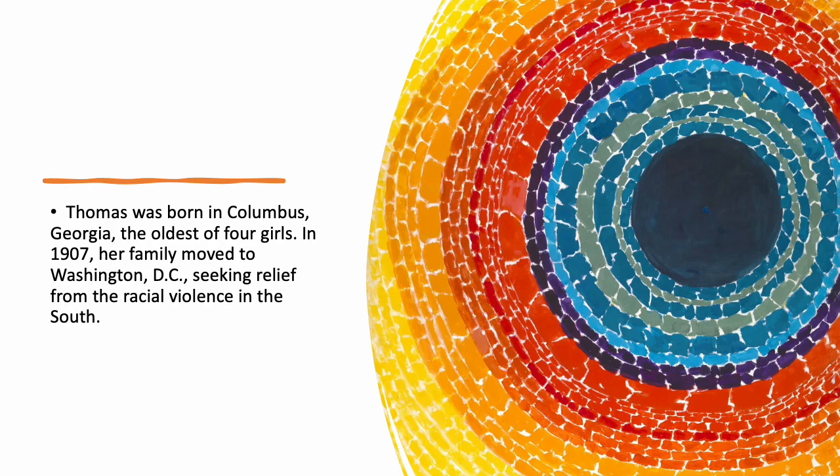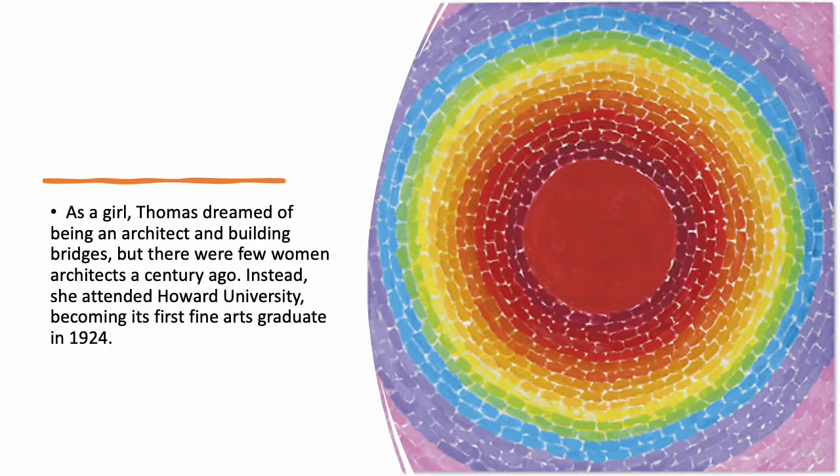Thomas was born in Columbus, Georgia, the oldest of four girls. In 1907, her family moved to Washington DC, seeking relief from racial violence in the south. As a girl, Thomas dreamed of being an architect and building bridges, but there were very few women architects a century ago. Instead, she attended Howard University, becoming its first fine arts graduate in 1924.